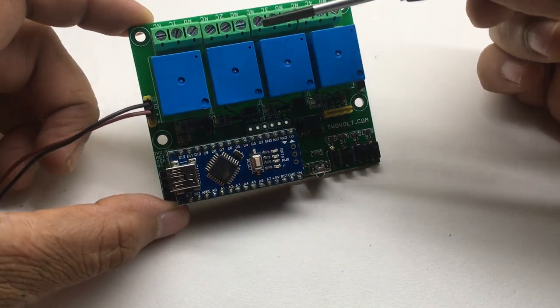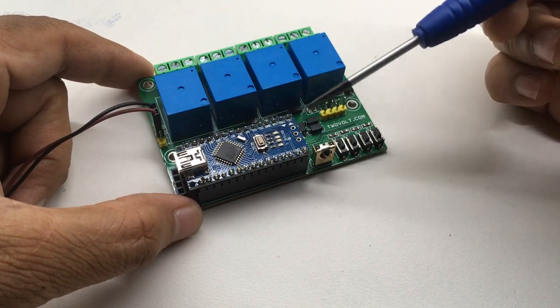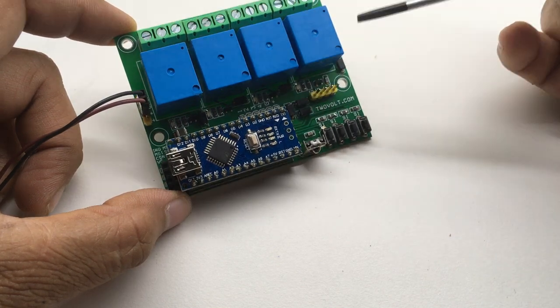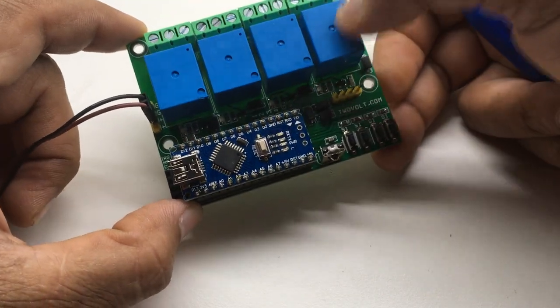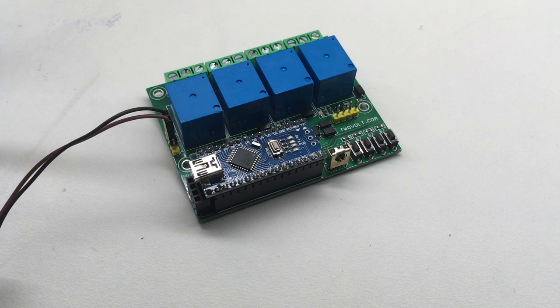Today we will test a four-channel relay board, basically an Arduino shield. The board works with 12 volts; all relays are 12-volt relays. There are four transistors to drive these relays and four tactile switches — through these switches we will turn the relays on and off. I have used an Arduino Nano. Let's power up the board and check.